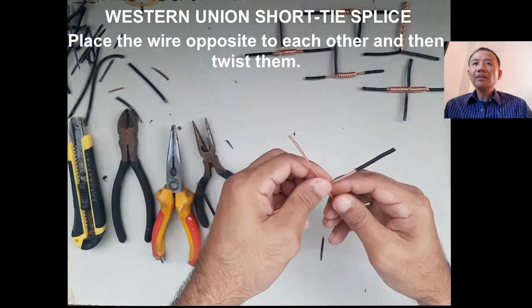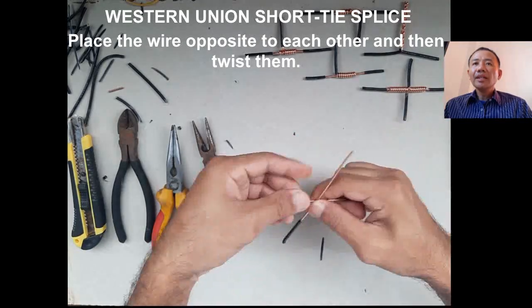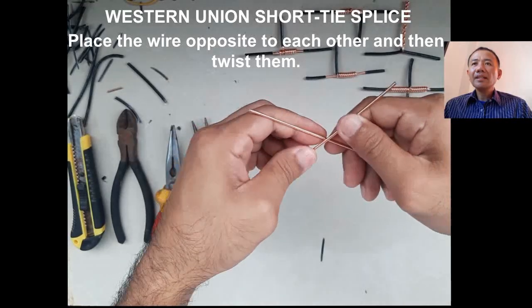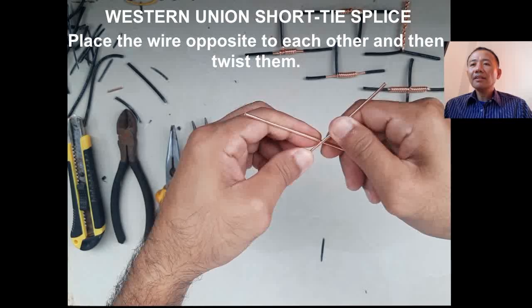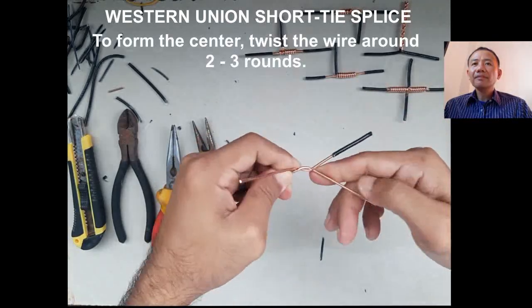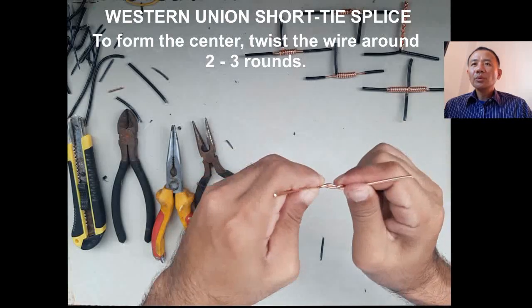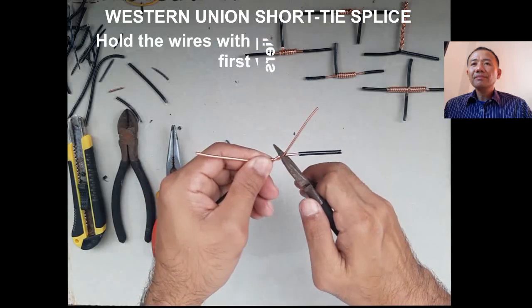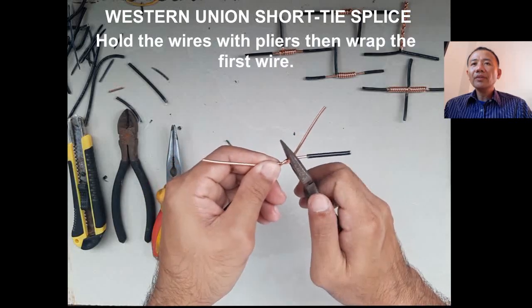Place the wires opposite to each other and then hand twist them. Do at least two to three strokes of twisting — two to three rounds will do.